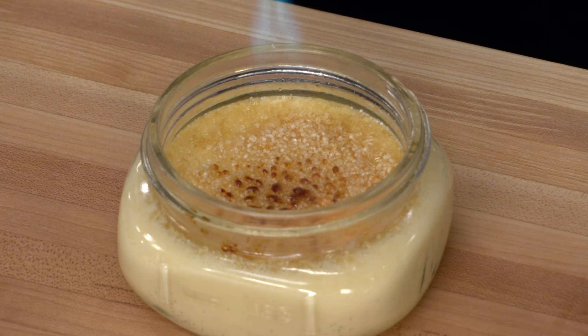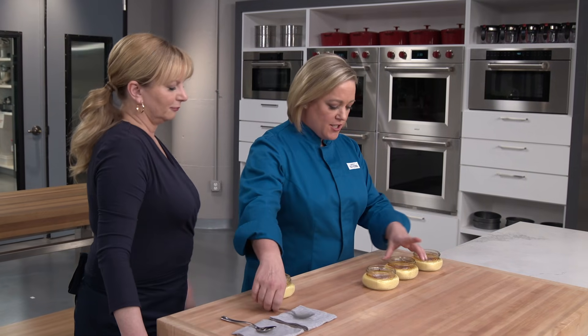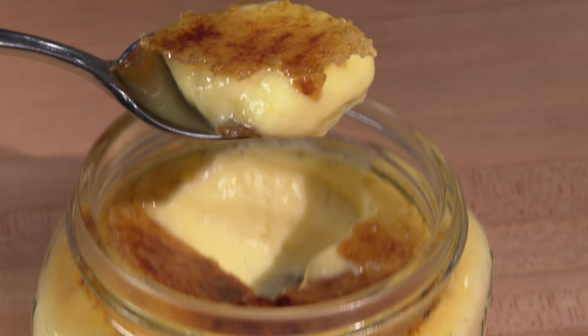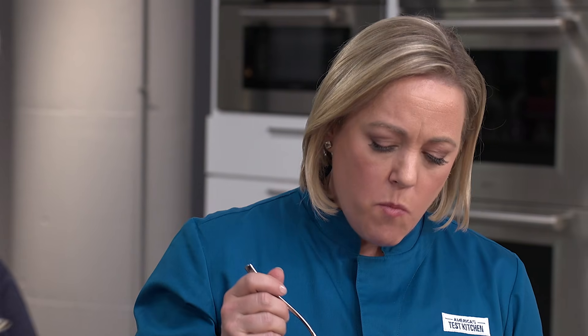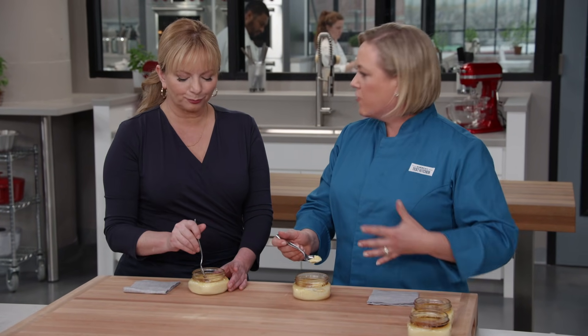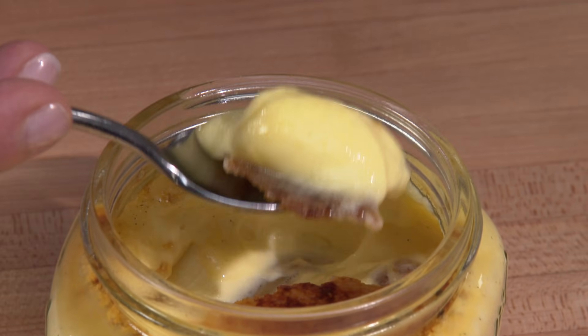Let these sit for just five minutes to let that sugar harden before we crack into them. Pick your jar — the best part of eating creme brulee is the crack. Oh yes — gossamer thin caramel topping. That's delicious. I love the texture of this — it's not super set up like a lot of overcooked creme brulees with too many yolks. It's nice and delicate, almost like ice cream. And you really get that pure vanilla flavor — that vanilla bean with all those little seeds really shines through. It's dessert and a show.